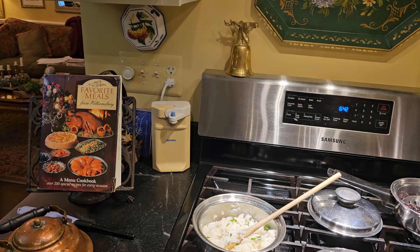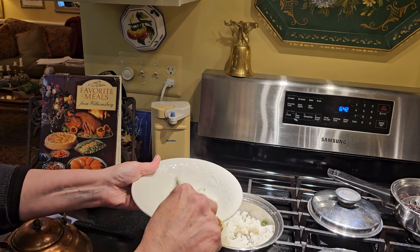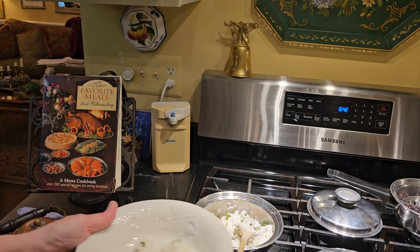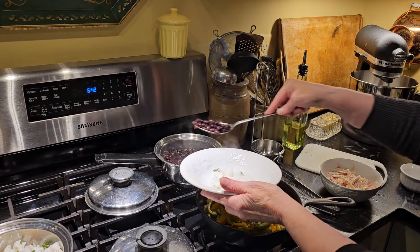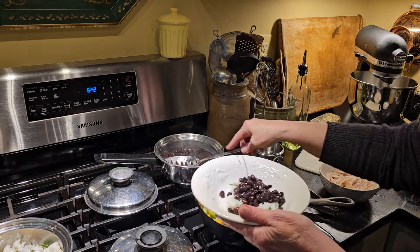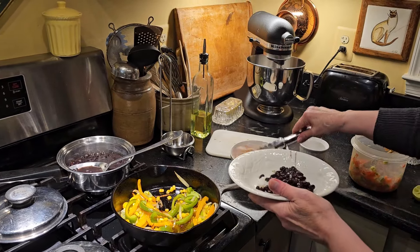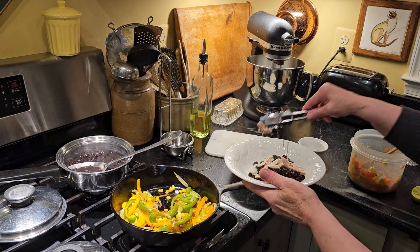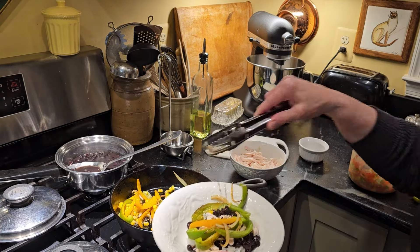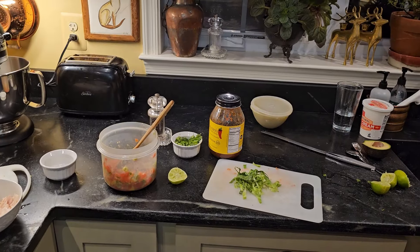Now I'm going to start my burrito bowl just the way they started — with a little rice. I'm not going to put as much in there because what you get at Chipotle is enough to feed three people. The next thing they offer is, what kind of beans do you want? I always say black beans. Then they say, what kind of meat do you want? I always say chicken, so I put some chicken on top. And then I ask for the fajita vegetables and put my fajita vegetables on.